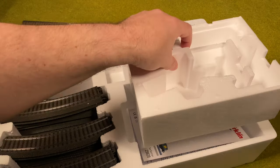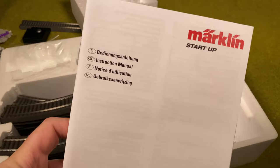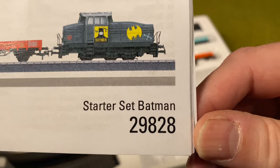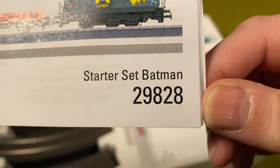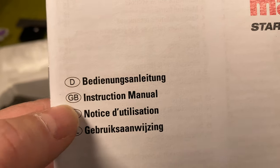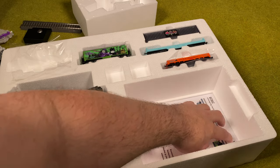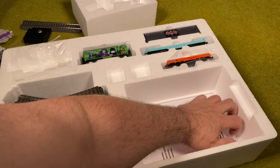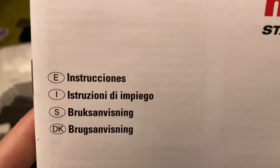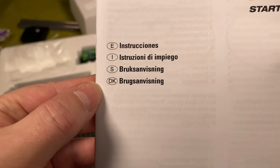There's a manual here for the Batman Starter Set 29828. The manual is in German, English, French, and Dutch. And there's an additional manual with Spanish, Italian, Swedish, and Danish.